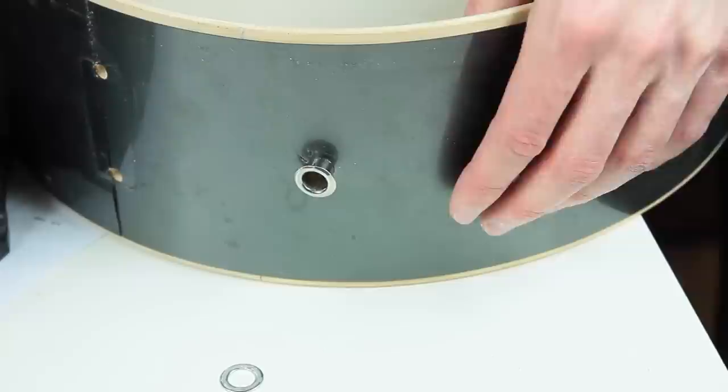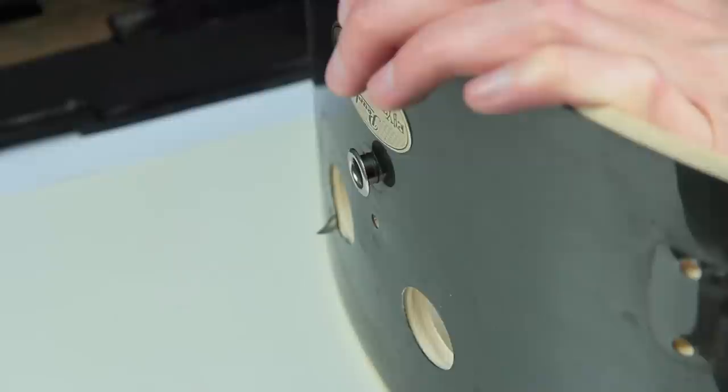Don't use a screwdriver if you want to keep the wrapping or if you have a plain wood shell. The safest solution would be pushing the inlay through the hole from the inner side.